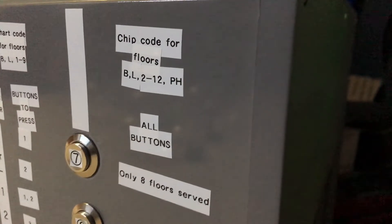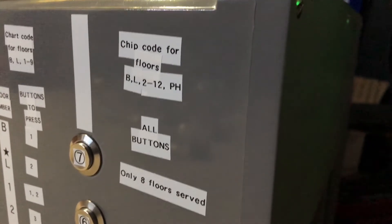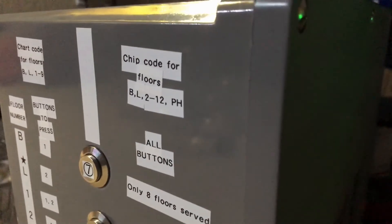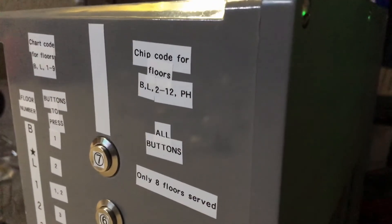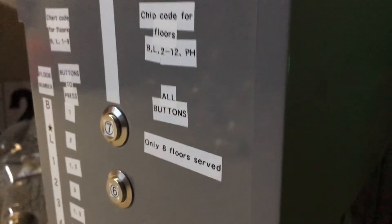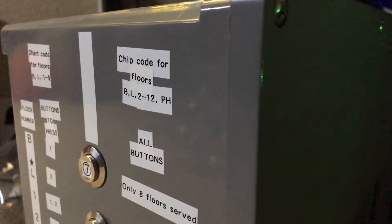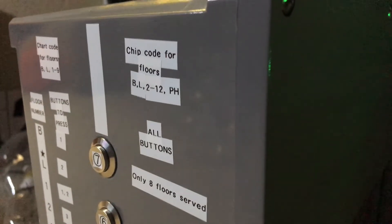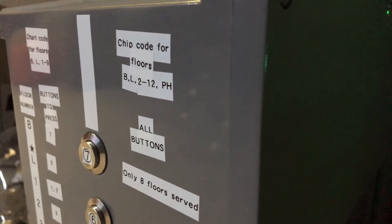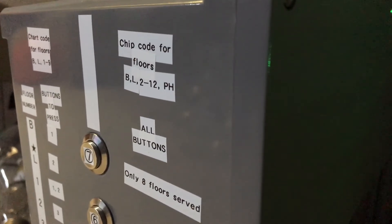This chip code for floors thing I'm about to explain: what's really cool about the elevator control board inside the box is that you can actually change out the small IC microchip to put different floor data on. So if you have a microchip that only serves five floors and there's another that serves 32, you can change it out and it'll display different floors. But you have to make sure that the notch on the IC circuit is pointing in the same direction as on the control board.